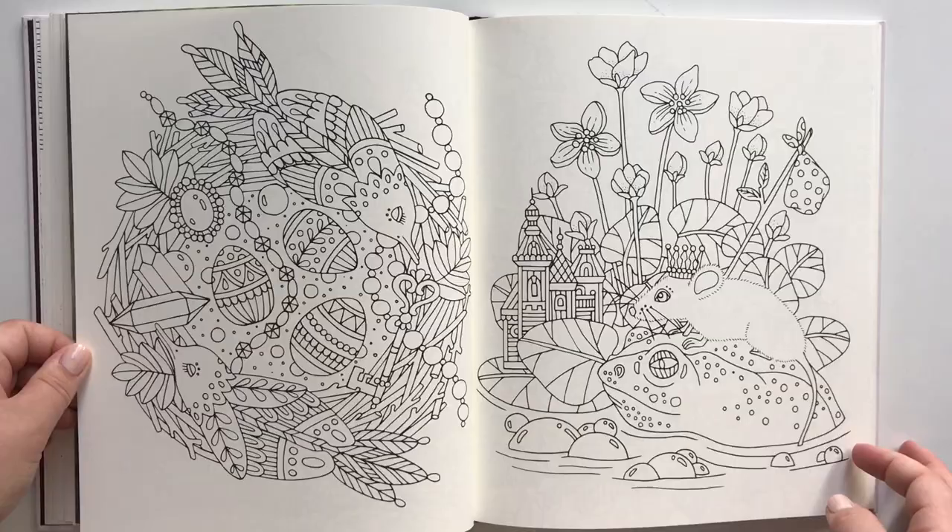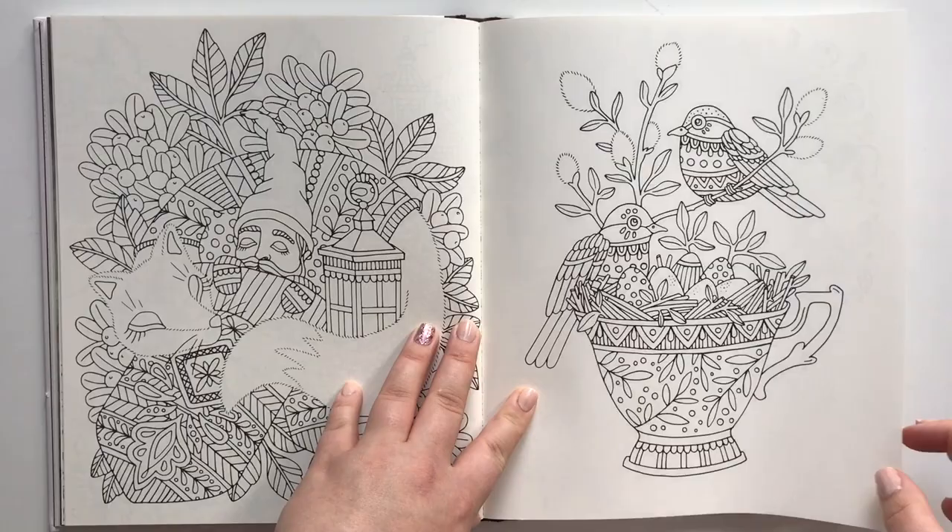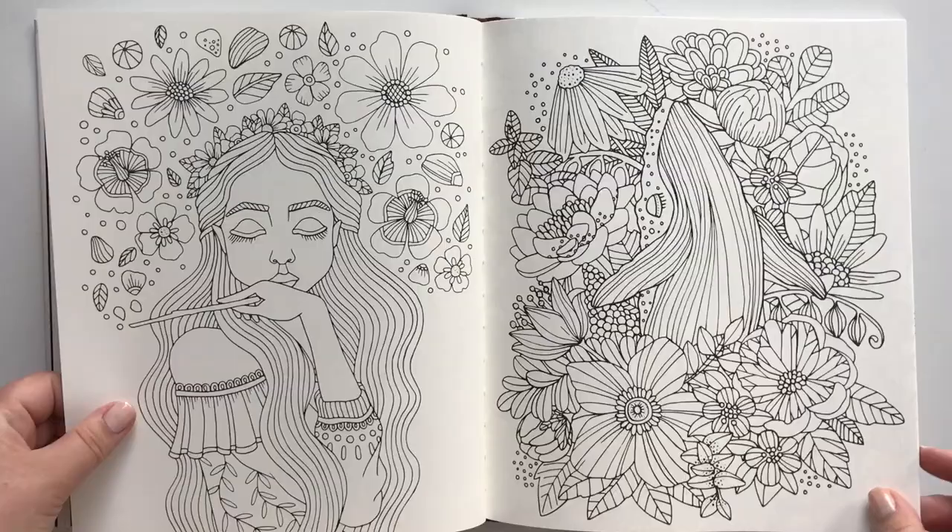This one is so cute. It will lie flat when you color it. I can't wait to add some life to this page.